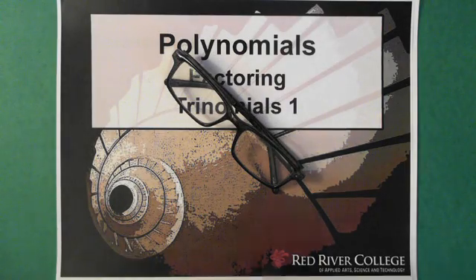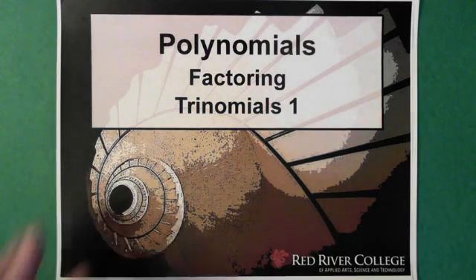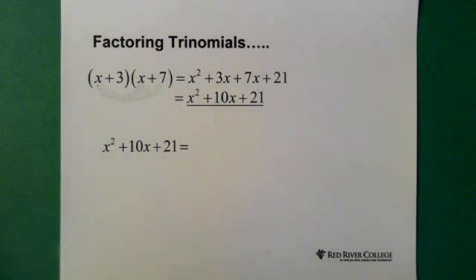Hi, welcome to Wiseguys. This video is on factoring trinomials and we're starting with the simpler trinomials.